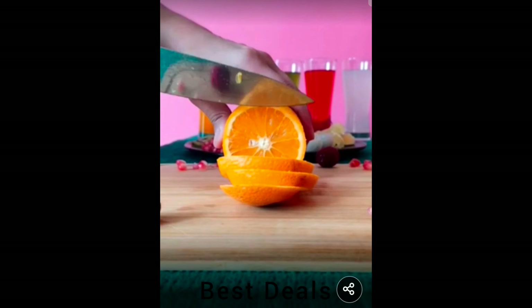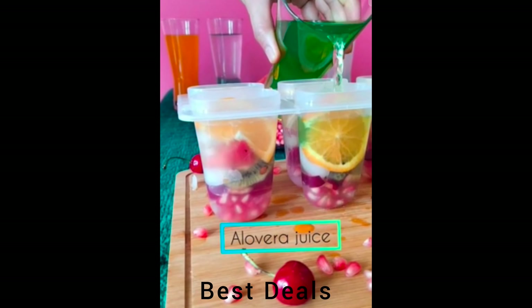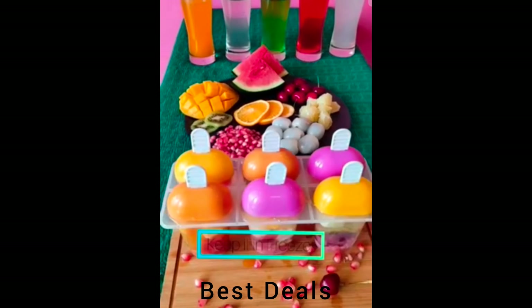16. Ice Popsicles. Perfect for kid-friendly mold fruit juice, lemonade or milkshake ice, and adult-friendly frozen popsicle mold cocktails. Dishwasher safe and reusable. Product link is given in the 16th link.